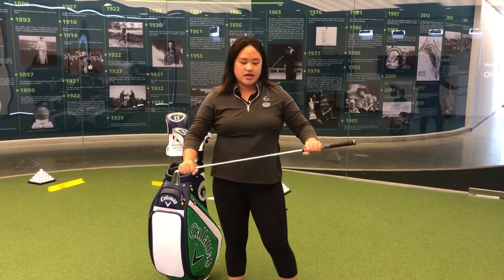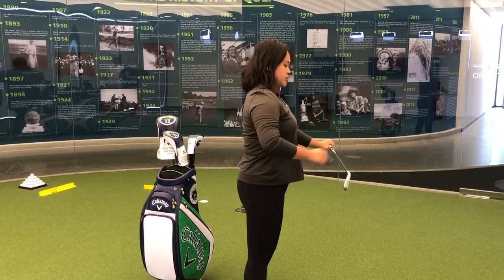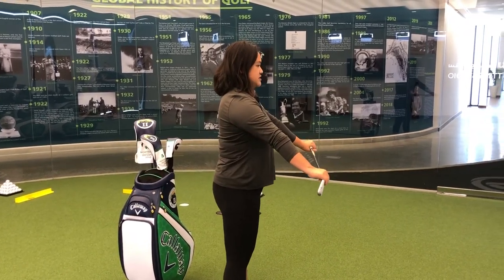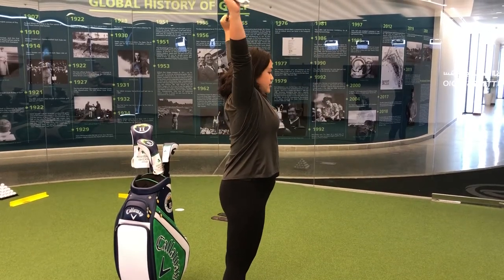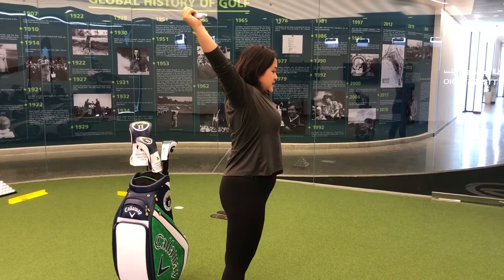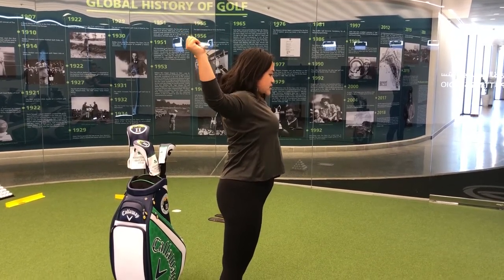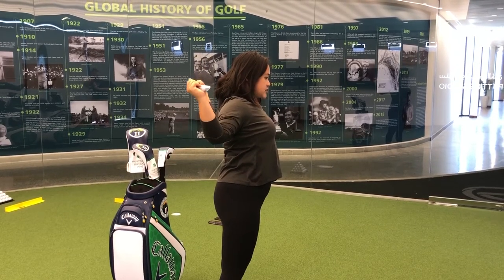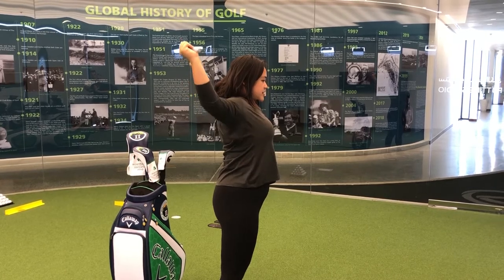For the first one, you can use a golf club, a broom, or whatever you have in your house. Just stand up nice and straight, engage your core. You're going to keep your arms nice and straight and try to bring that club up and over behind your head. Do your best to keep that tension between your hands and bring that club all the way down as far as you can go.